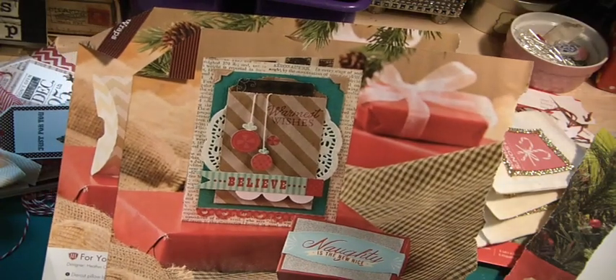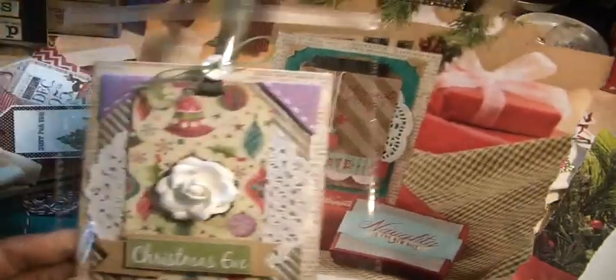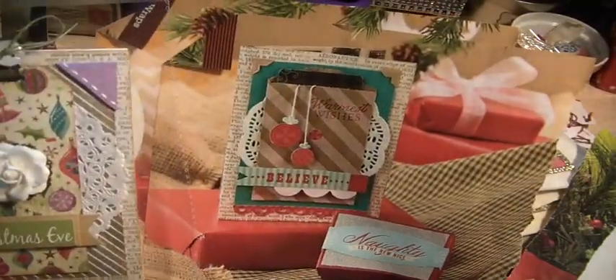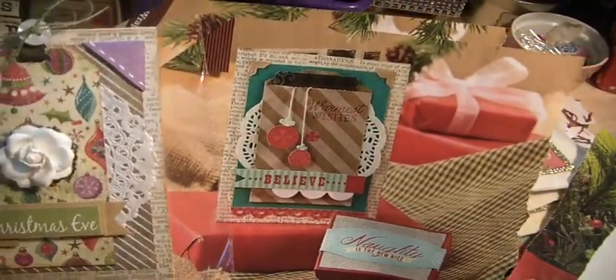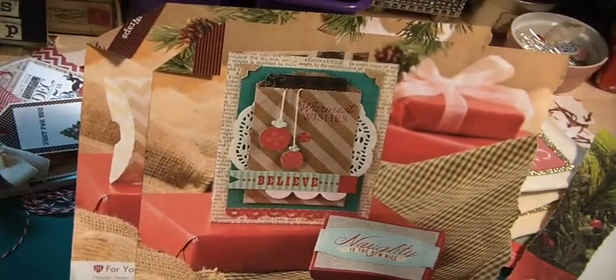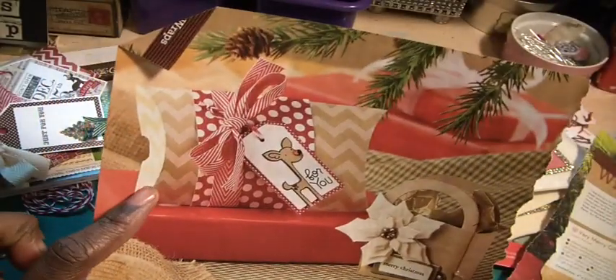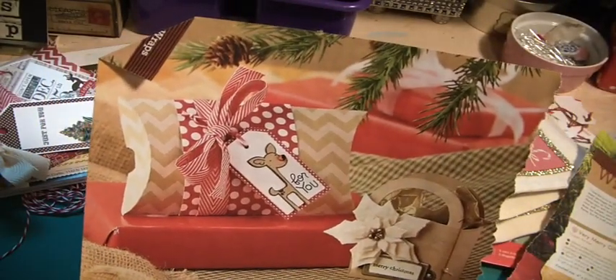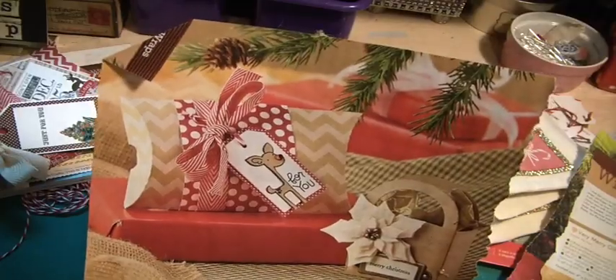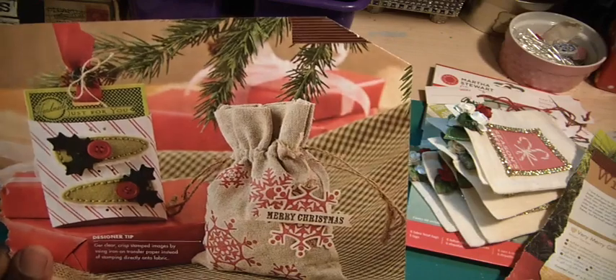That's another great idea — a cute little brown paper bag embellished with two clothespins. And here is the inspiration I got from one of the cards in the magazine. And there is the idea from the pillow box, which I thought was fantastic. And there was the idea for the burlap bag.